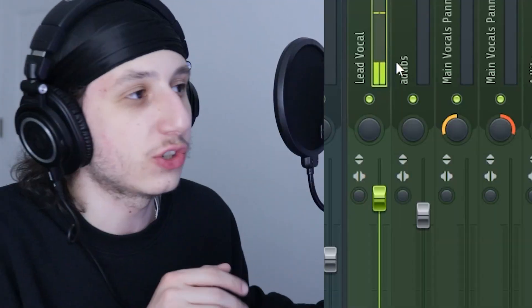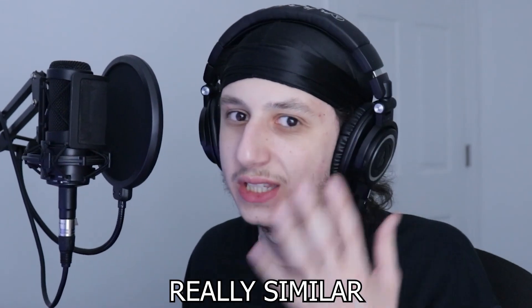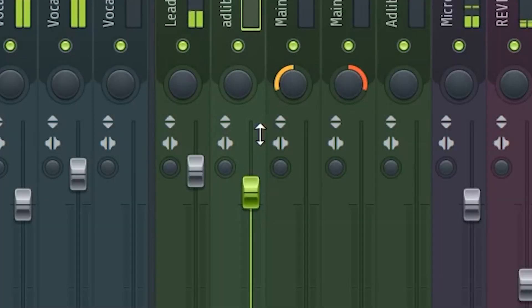I want to show you the mix I did on the song. I literally just have a lead vocal and an ad-lib channel, and they're all linked to the same vocal chain. This is different because usually I have my own vocal chain for the ad-libs, but I feel like on this song Pierre Bourne's ad-libs sound really similar to the lead vocal. The reason I split them into two different channels is so I could control the leveling of each.